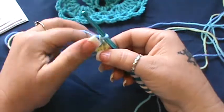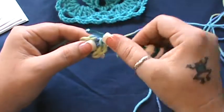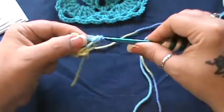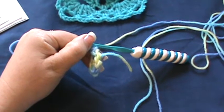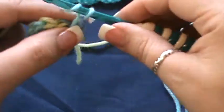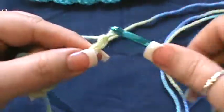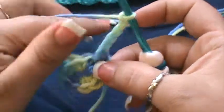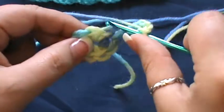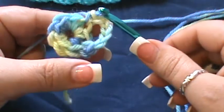Now close that circle almost completely, turn this over, and join into that first single crochet. For round two, chain one and go right back into that same space for a single crochet — that locks it in place. Now chain five: one, two, three, four, and five. You're going to be working on the petals at this point, so skip the next single crochet and go into the next for a single crochet.